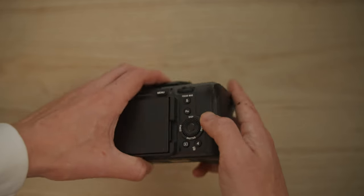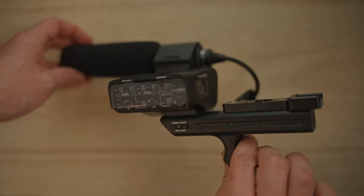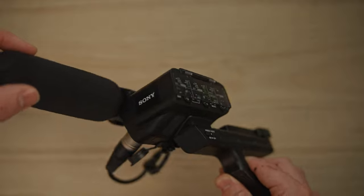Sony did not hold back with its dual card slots — it can take two SD cards or two CFexpress Type-A cards. Unlike the FX3, you can purchase the FX30 with or without the XLR top handle. I really like the versatility of this handle — it's quite incredible, and I think it's a great addition to your FX30. The FX30 can record up to 4K, 4:2:2, 10-bit, 120 frames per second.